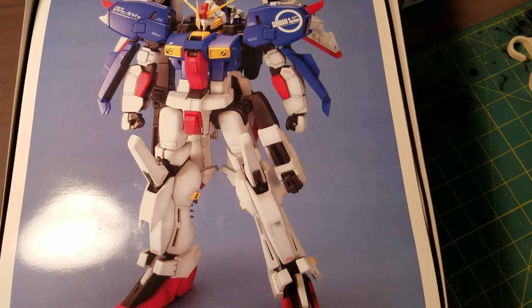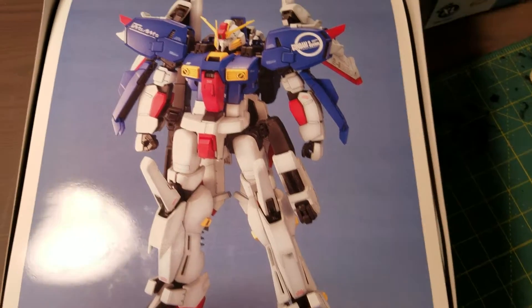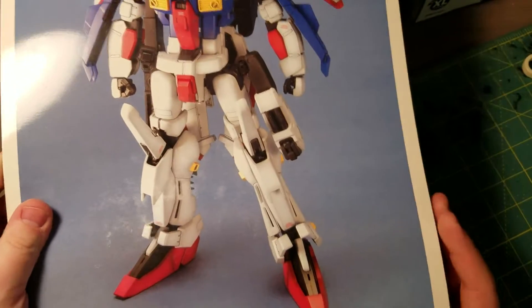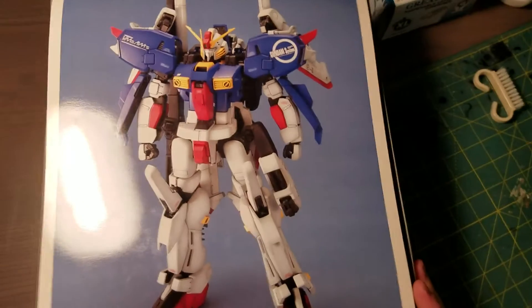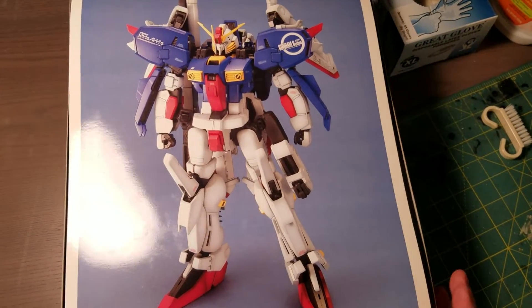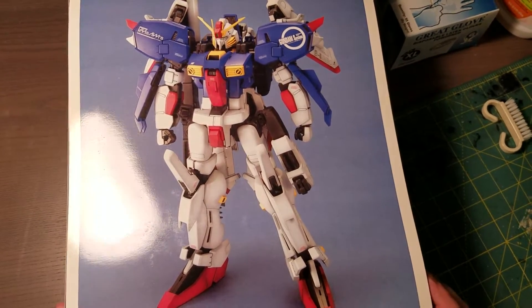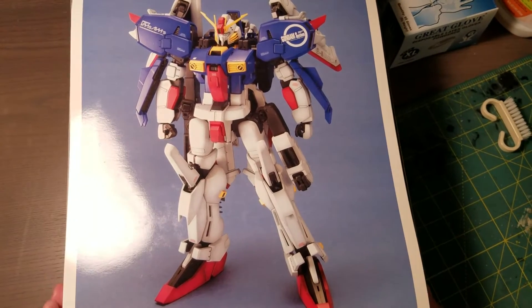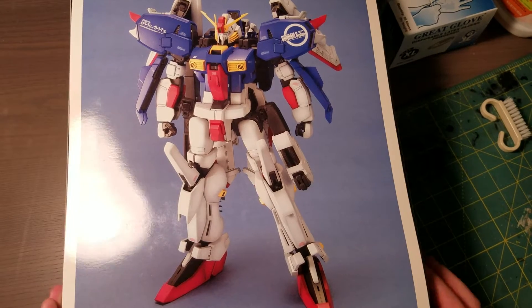What I miss with the older Master Grades is this beautiful painted insert picture. I always miss these — it just shows, it's a nice reference for when you paint and they just do a really nice job. It all looks very nice.